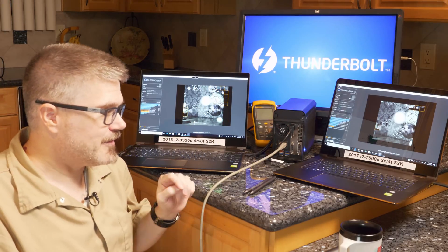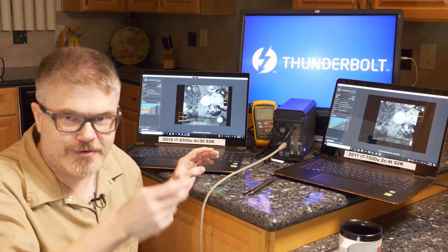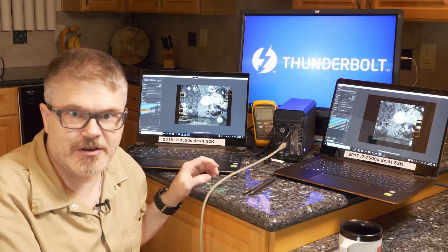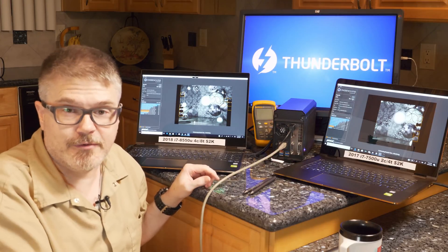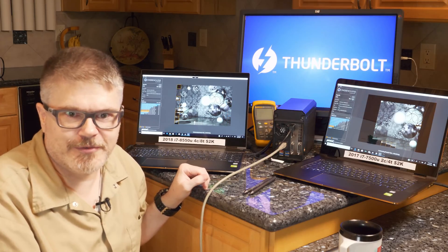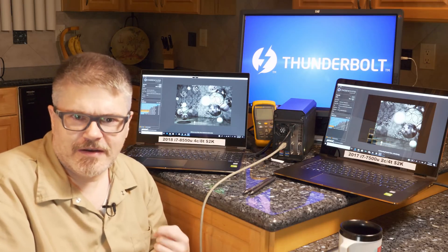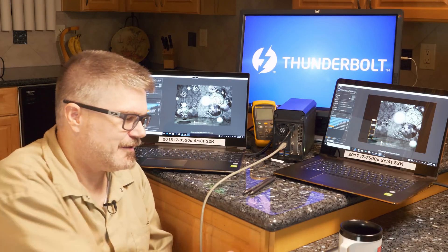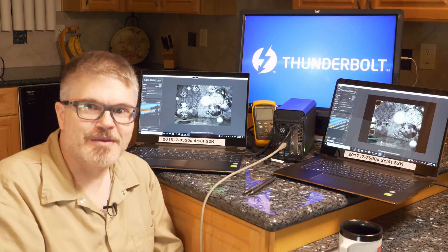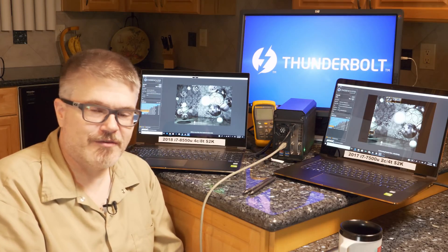Another topic I could discuss is power saving strategies — and I'm not talking about moving the slider. I'm talking about going into regedit and making changes to the power management plans that are ideal for ultrabooks. That's a topic that probably hasn't been hashed out on YouTube very much. Another thing I'm not afraid to do is take out the screwdriver and open this thing up to see what's under the hood.